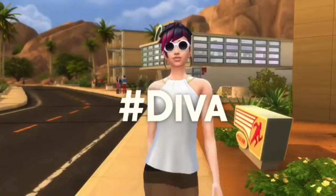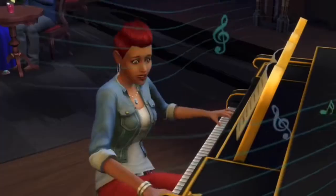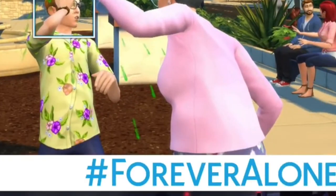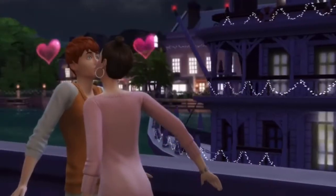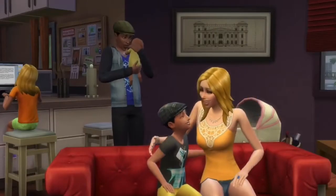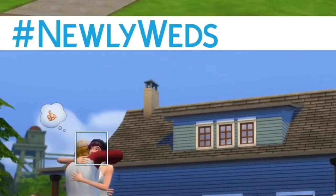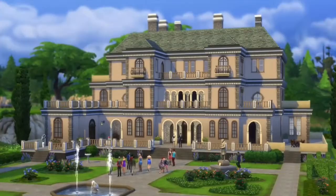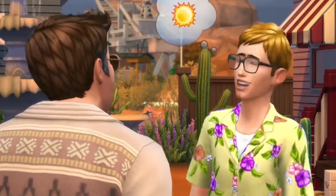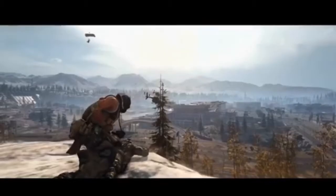Next up we have Sims 4, obviously the best simulator game currently out on Xbox. With keyboard and mouse support, this basically turns Sims 4 into the PC version — everything except modding, but with the base game it's essentially the PC experience. In this game you take over a sim, which is a person, and decide who they love, what house they live in, what job they have, and most importantly what they have on a Friday night for dinner. It's an amazing game and I recommend it.